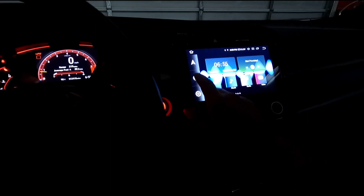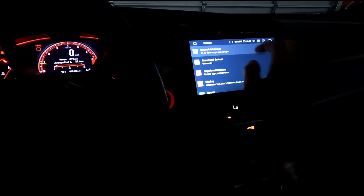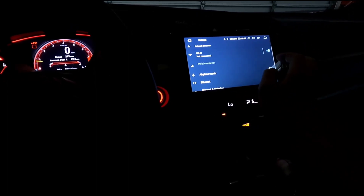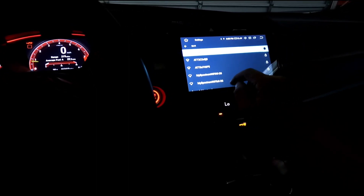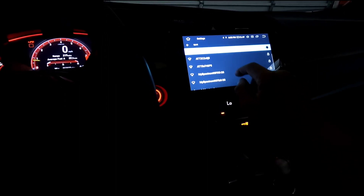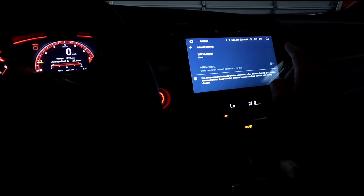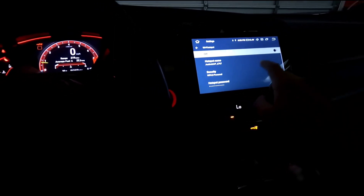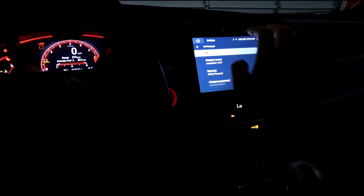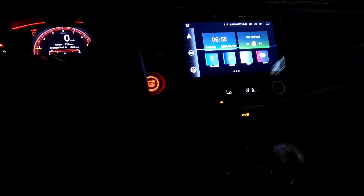Just gotta find my devices, go to settings, network, and cut my hotspot on my phone.